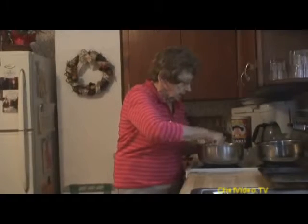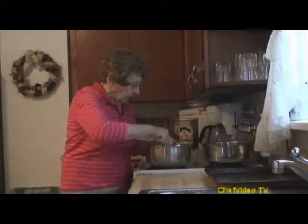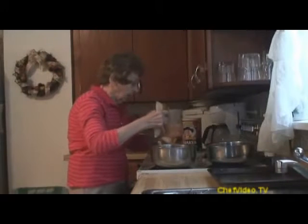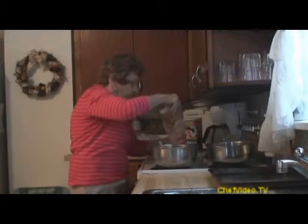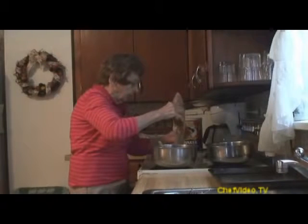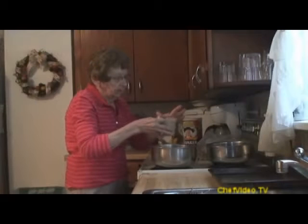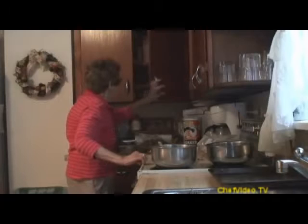It's important that it's soft, otherwise it's a little hard to work with and you'll have other ingredients in it. Now I'll add one cup of light brown sugar — it's firmly packed. I like the light brown sugar better than the dark. You pack it down, then I need a half a cup of white sugar.